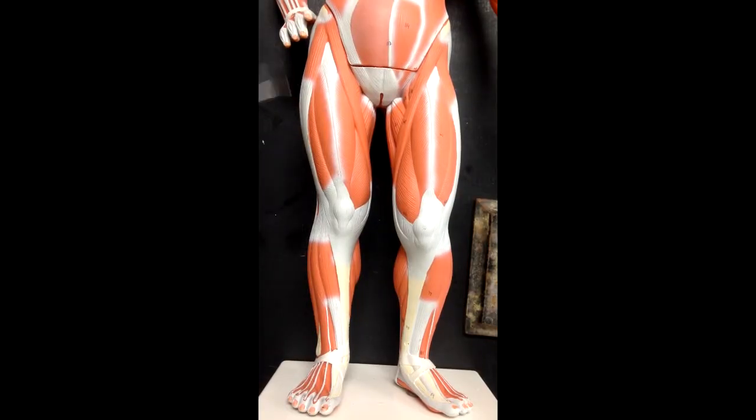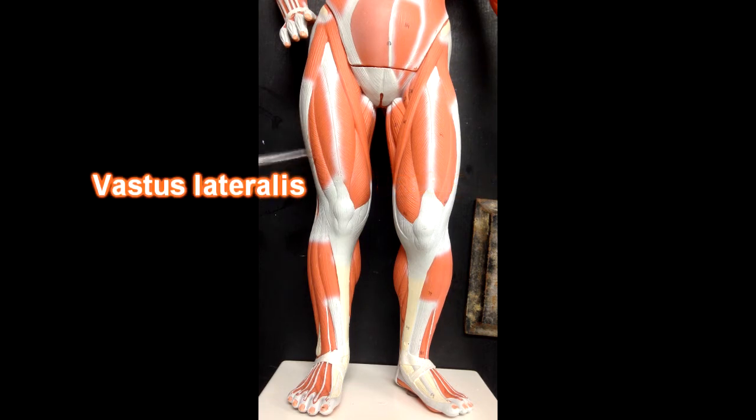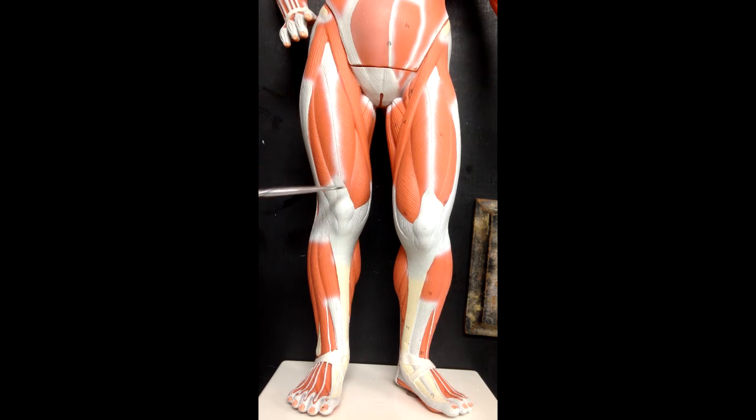Now we're looking at muscles of the anterior part of the lower extremity. Here we've got the sartorius muscle. This is the vastus medialis muscle, this teardrop-shaped muscle right here. Vastus lateralis would be over here on the other side of rectus femoris. Rectus femoris is the only quadricep muscle that crosses two joints — it originates at the anterior inferior iliac spine and attaches down to the tibial tuberosity, crossing the hip joint and the knee joint. It will flex the thigh at the hip and extend the leg at the knee. Vastus medialis, vastus lateralis, and vastus intermedius underneath would simply extend the leg at the knee.